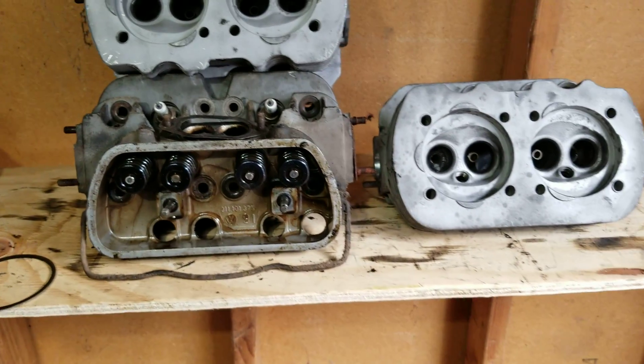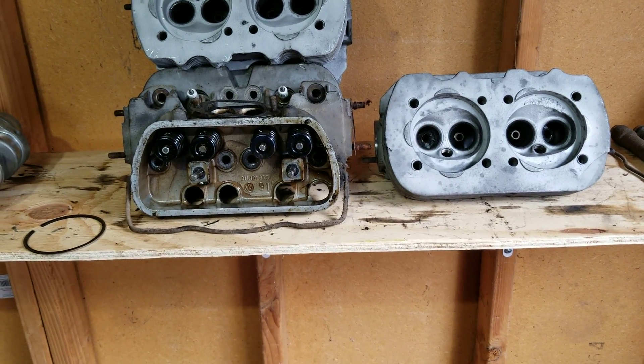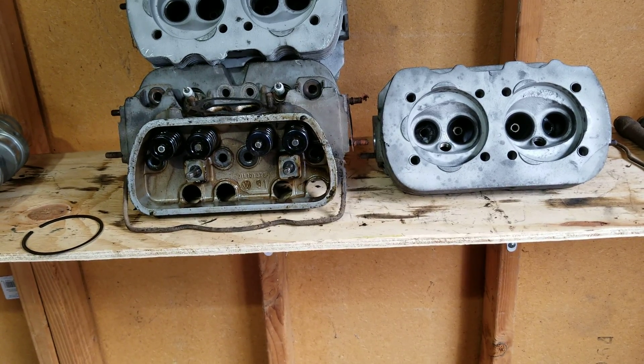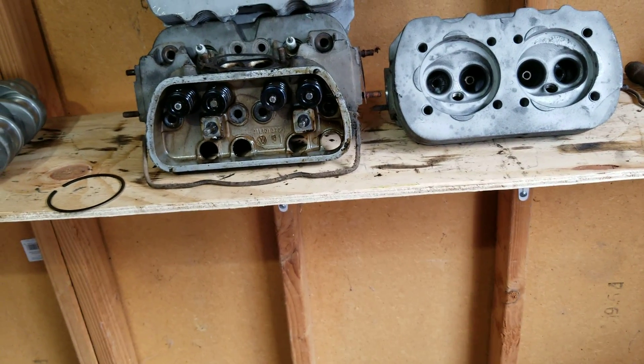All right guys, I'm going to do a real quick video on head porting for your V-Dub. This is for your DIY guy who wants to go a little faster and pick up some horsepower — 16 single, 16 dual. Here we're going to show you what we are doing.